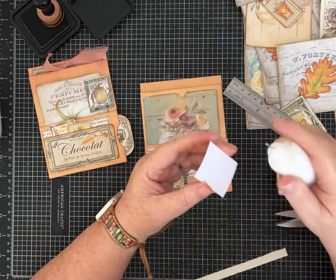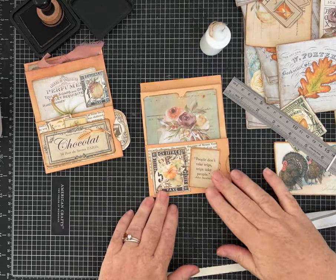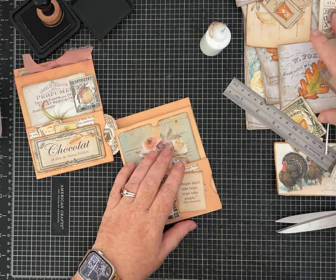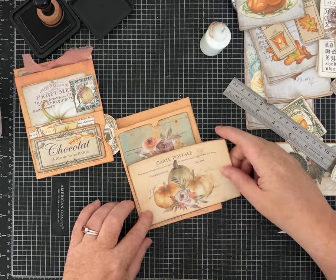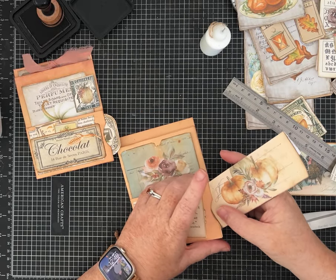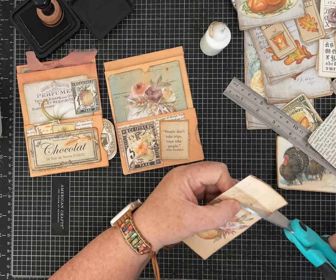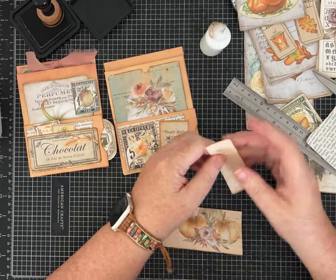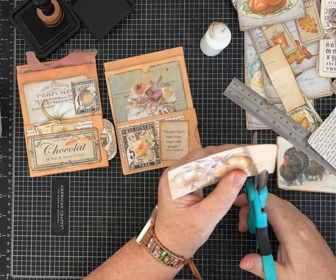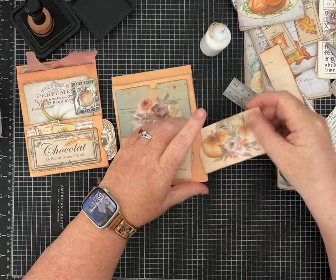I decided not to put an extra pocket on the front of this one — just decorating it. For the pocket I want something skinny or something I can fold to fit. I may just fold a pumpkin piece over — yeah, that fits in there just fine. I'll cut it to make a cute little piece for journaling space.